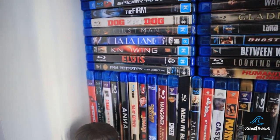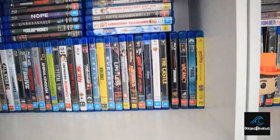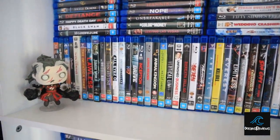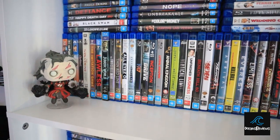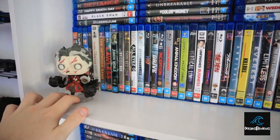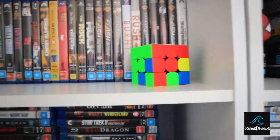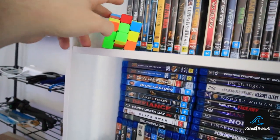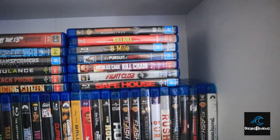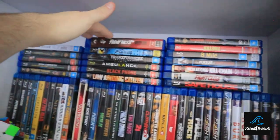Then we've got this section with the little Harry Potter pop figure, and some more stacked up there in no particular order. Then the next section — also no particular order — and we've got Dr. Strange from the Multiverse of Madness, which is probably my favorite pop figure, really cool. Then the top part has a few little Rubik's cubes — I do like playing with those every now and again — and some more blu-rays.